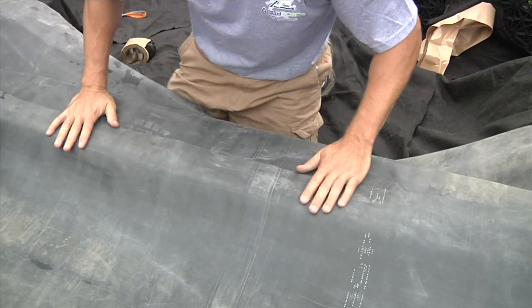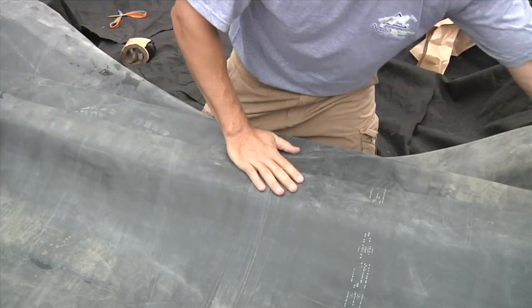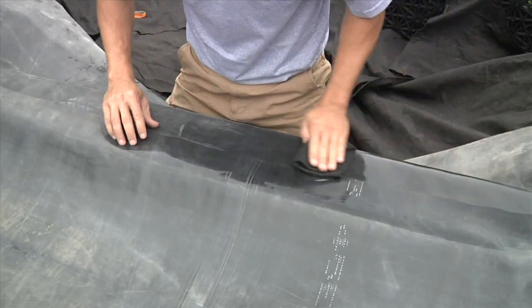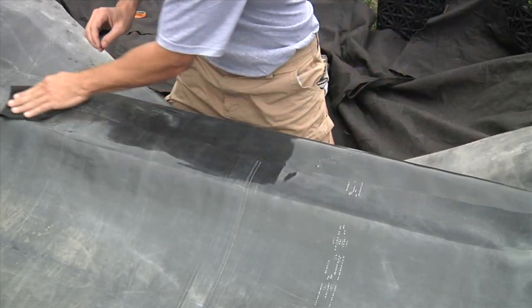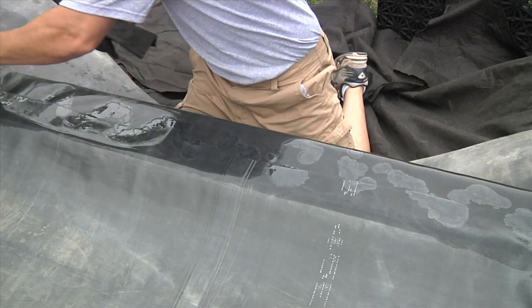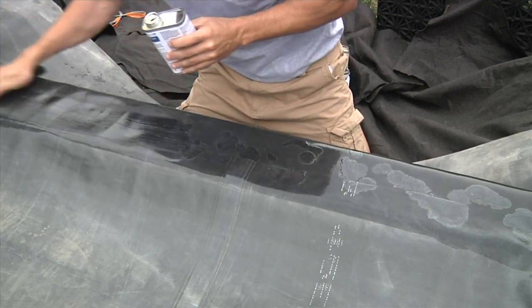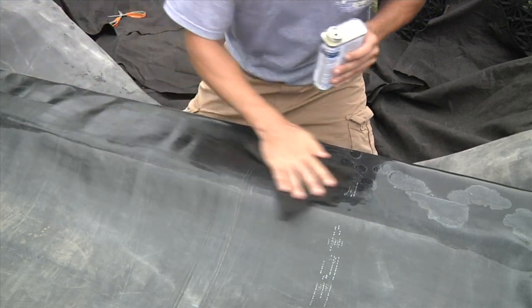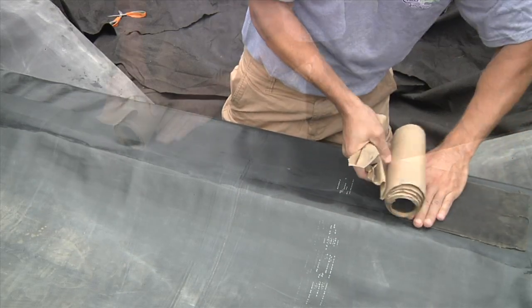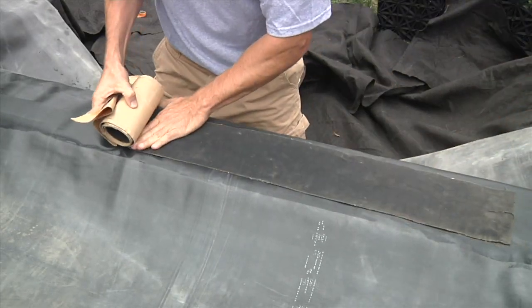Once the initial seam is completed, adjust the liner straight along the board to reveal the overlap and prepare this surface for a cover seam. Clean the overlap surfaces with a damp cloth and generously apply tape primer to the area, using a clean cloth to spread the primer evenly. Firmly apply the 6-inch cover tape from one side to the other, flattening the tape and peeling the backing along the way.